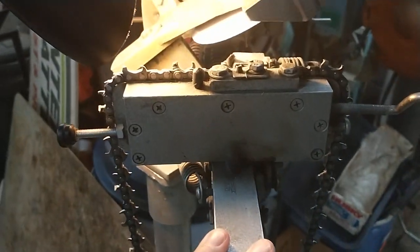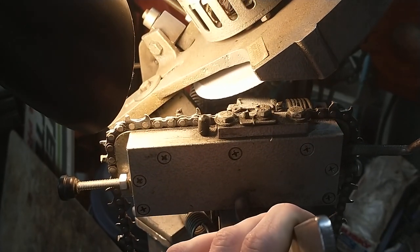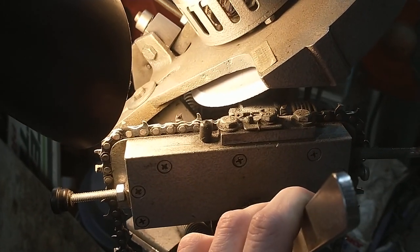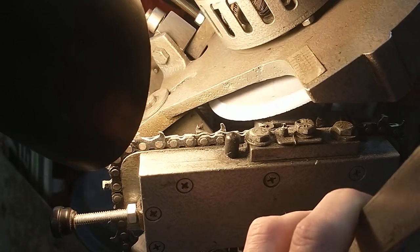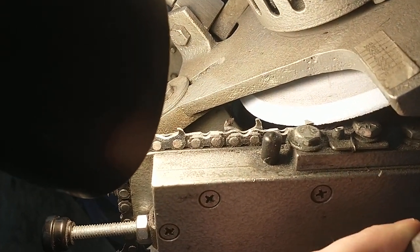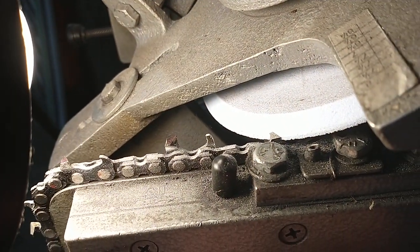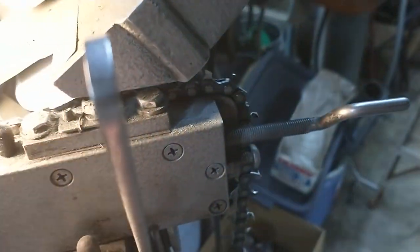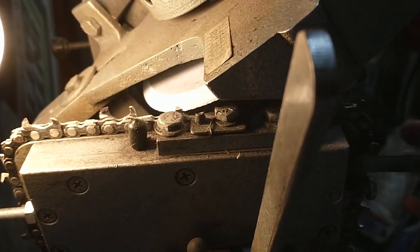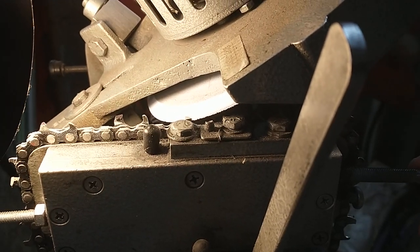When I throw this lever forward, watch what happens - that pawl comes down, holds the chain solid, and it puts it into the wheel.